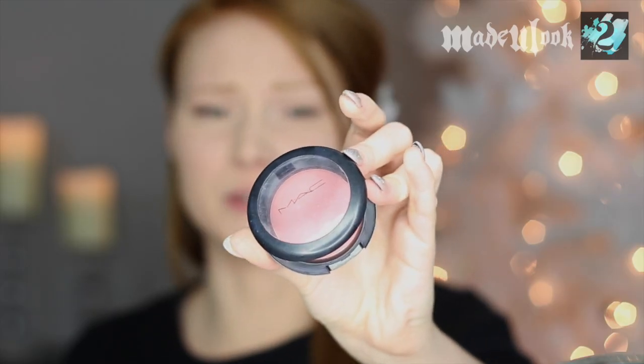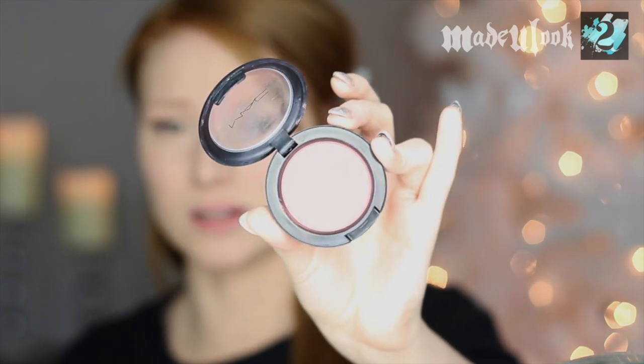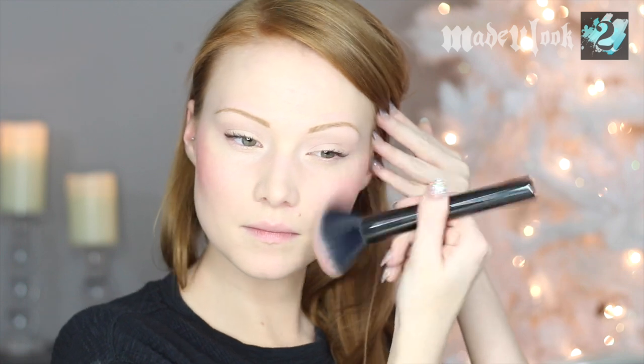To give my face back its color, I'm also going to be using Desert Rose Mac Blush — I've also used the Mocha Blush as well. I'm just applying that to the apples of my cheeks, and I also like to apply whatever is left over on my brush around the rest of my face just to give it some more life, because I'm super pale.